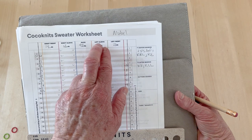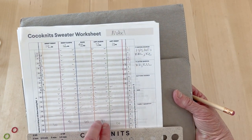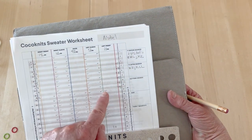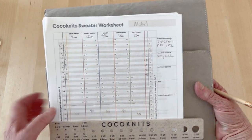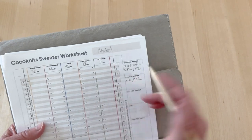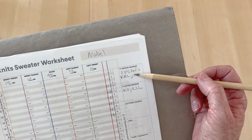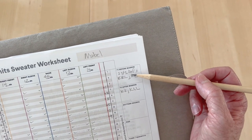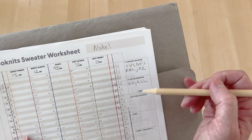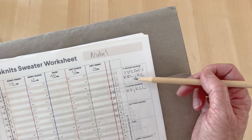The pattern tells you how to fill in each column — sleeves first, getting from starting to ending stitch counts, showing how you'll do those increases. Then for the back and each front. It also tells you how to fill in the cheat sheet areas. If you want to do a different type of increase that's fine, but if you want to follow the pattern, it tells you exactly what to write there.